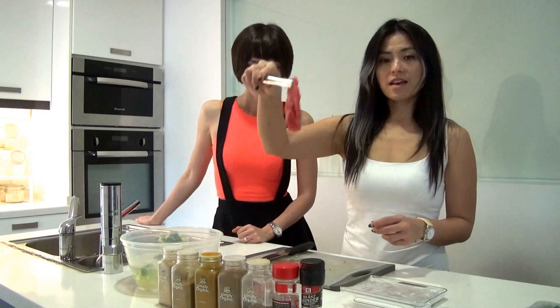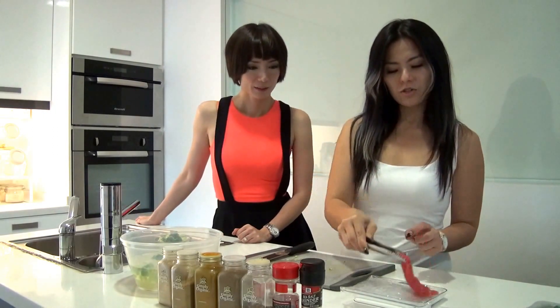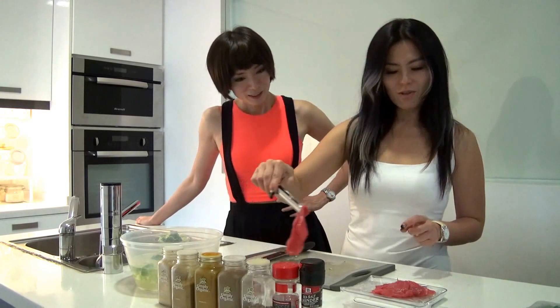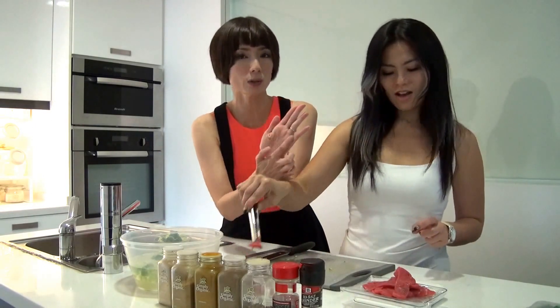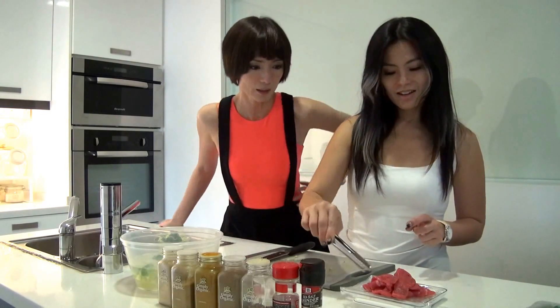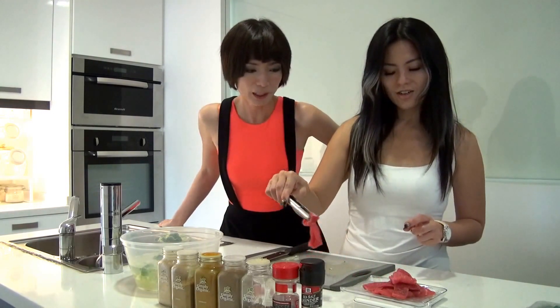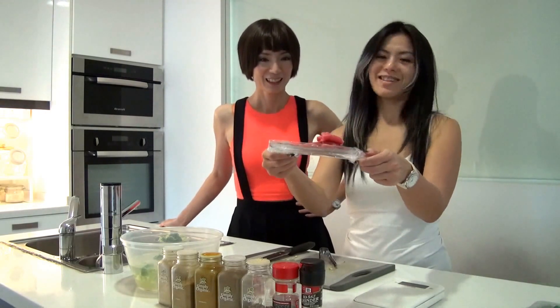Now we have to weigh 100 grams of meat — I am only allowed to eat 100 grams. 100 grams is about one palm size, so it is about this much. If you go out to eat and you don't know how much is 100 grams, you just buy a piece of meat about this size. 98.5 grams is enough — that's about 100 grams.